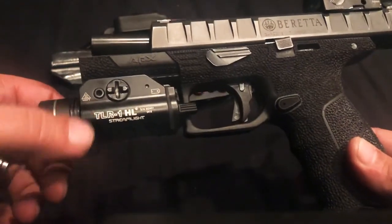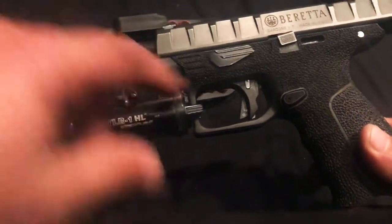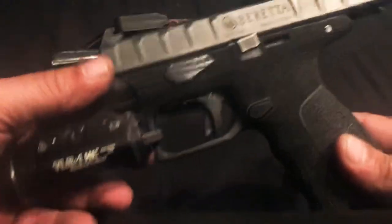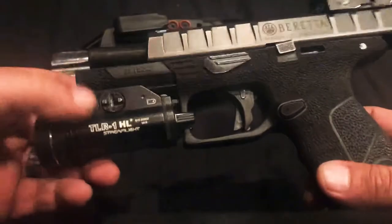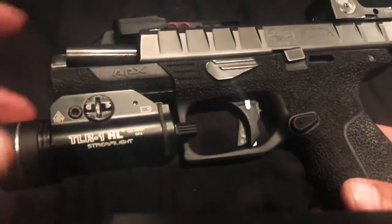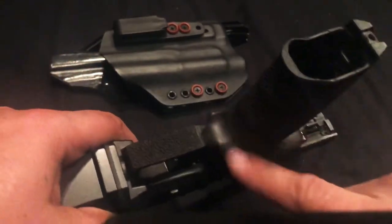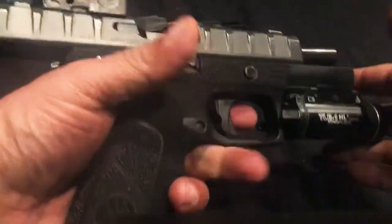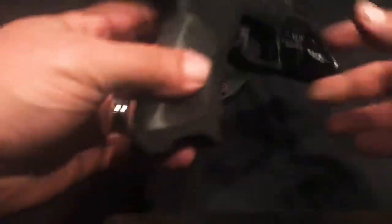Right now I've got the TLR 1 HL Streamlight on it — about 800 lumens, a really good light. I've got the Darkel signature stipple job, as you can see — I stippled everywhere. I like the way I left this area smooth with the APX logo and then stippled down there. The APX has one of the best undercuts that comes from the factory, and I really like this pistol. It's freaking awesome.